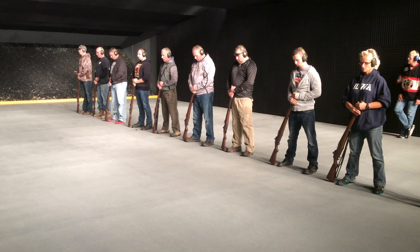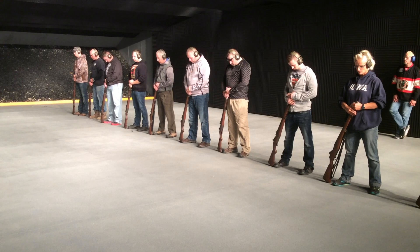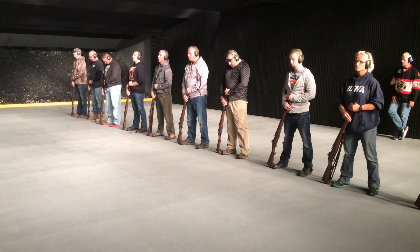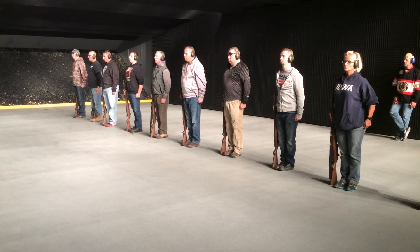One, two, one, two, three. Stand by. Detail. Attention. Three pair of fire, three round volley.